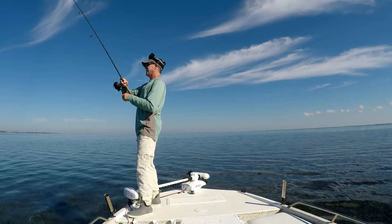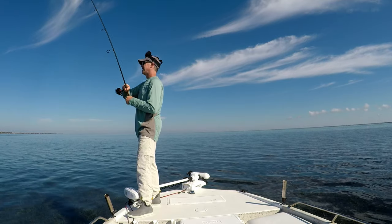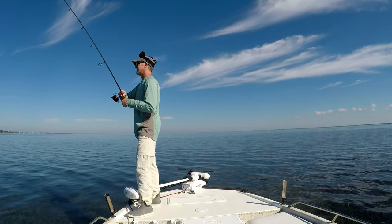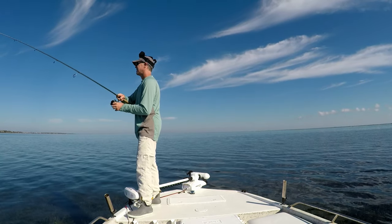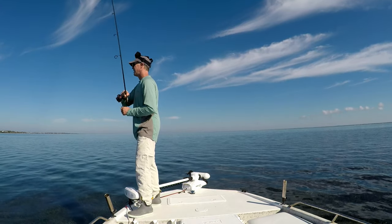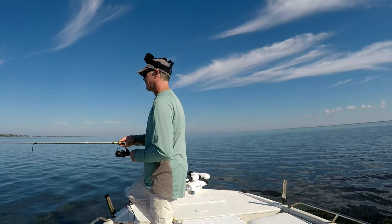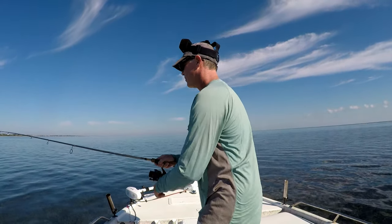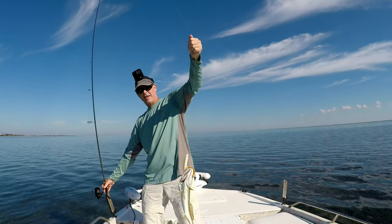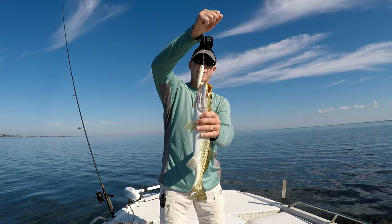Got him! All right, here we go — finally got him on a topwater. He's got some decent size to him. This one may be 15. He's not foul-hooked. All right, just a good trout. I left my net way over there again — not going to deal with it. Yeah, he was a nice one — that's what we were looking for. Topwaters often times will grab your bigger trout, caught right there in the corner of the mouth, both hooks.